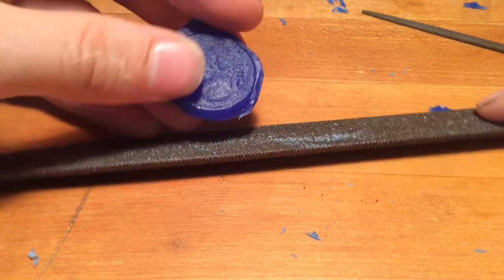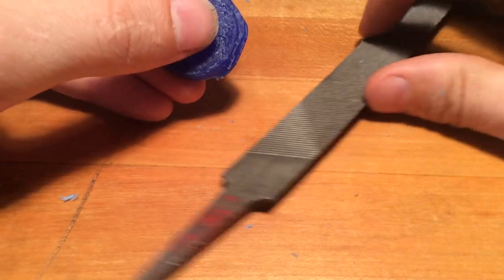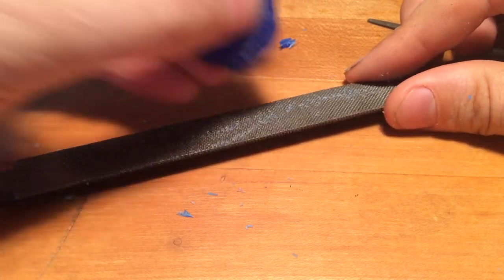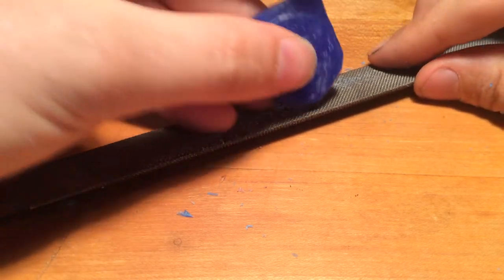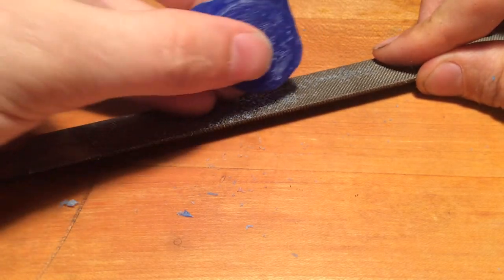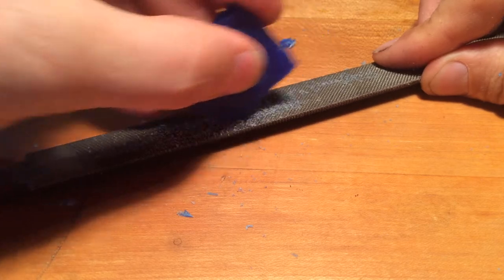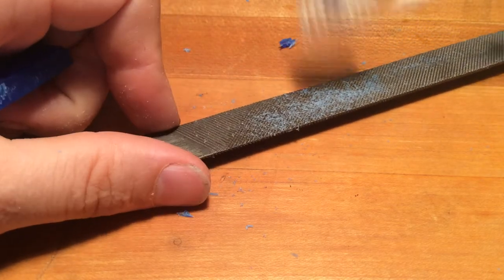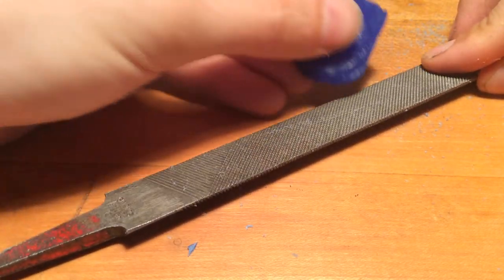Depending on who you talk to, there's this idea that the wax will clog the file. Ironically, the wax generally lubricates the file for everything it's doing, whether it's filing silver or anything else. But you do need to get it to move across the surface. What you don't want to do is start moving the wax back and forth so fast that it melts, because then it's not going to cut — it's just going to be a freshly polished surface that can't get any purchase on what it's trying to cut.